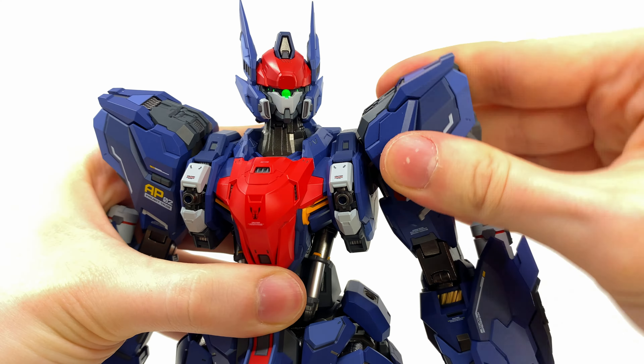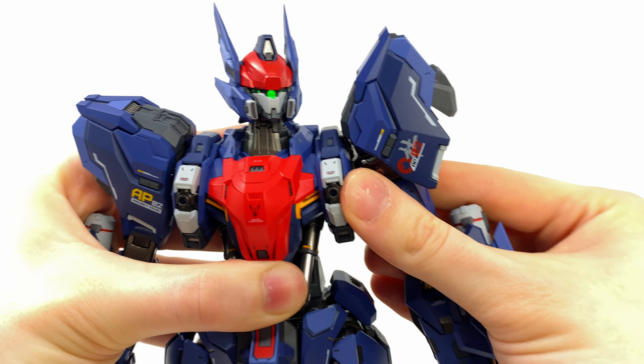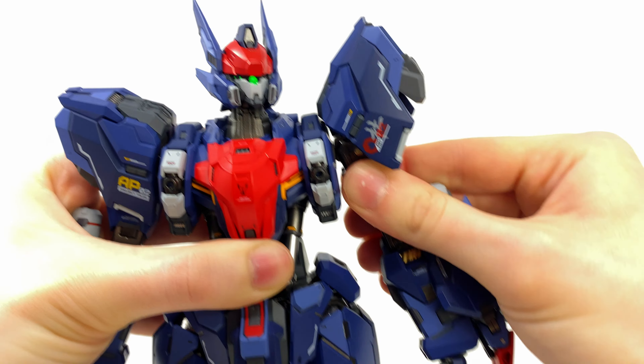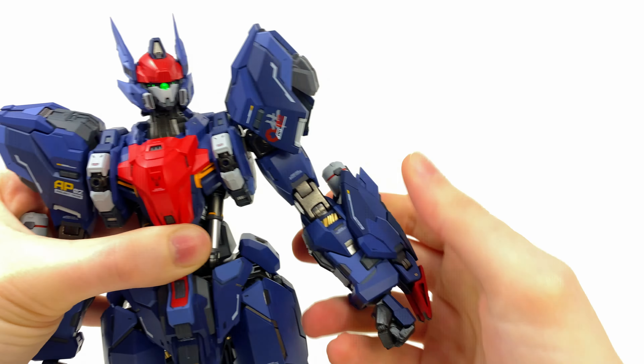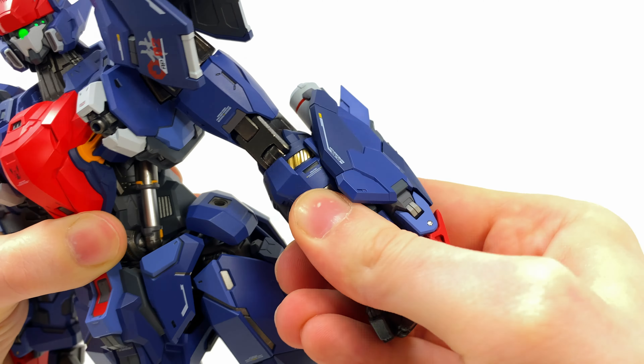In terms of shoulder articulation, the shoulder pads can hinge up and down, completely reinforced by die-cast. We get some nice butterfly joints going forwards and backwards, hinge joints going all the way around, as well as some pretty decent bicep rotation and forearm rotation. You can see that metallic gold continues all the way around — really sweet attention to detail. We also get some double-jointed die-cast elbows, which is wicked, and a very great range out of the wrists.